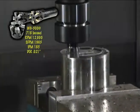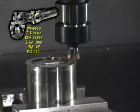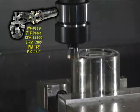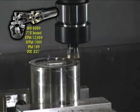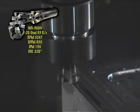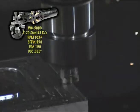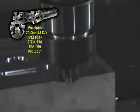Accelerate speeds, feeds, and productivity by using Greenleaf WG300 or WG600 whisker-reinforced ceramic inserts on hardened steels, heat-resistant alloys, and other difficult-to-machine materials. High-performance Greenleaf carbide grades are available for annealed steels and other free machining materials.